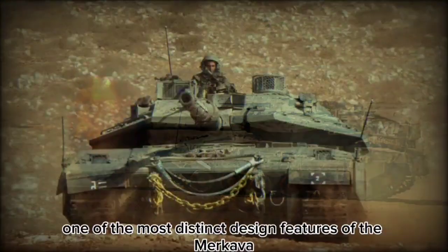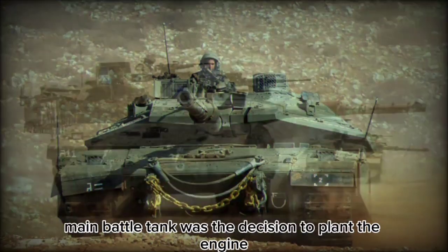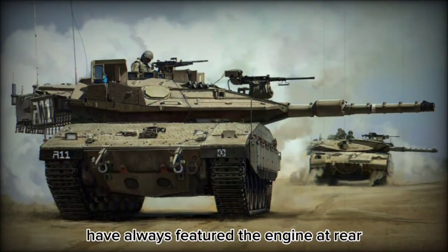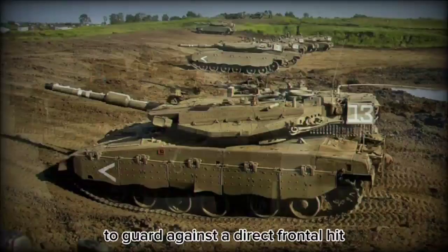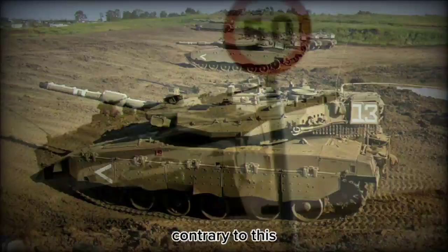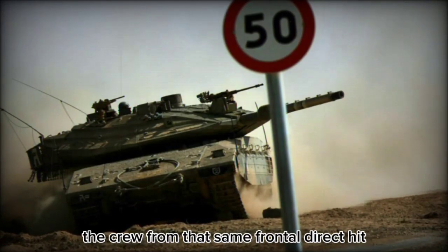One of the most distinct design features of the Merkava main battle tank was the decision to plant the engine in the front of the hull. Traditional tank designs have always featured the engine at the rear to guard against a direct frontal hit rendering the entire system useless. Contrary to this, the Merkava featured the engine at front to help protect the crew from that same frontal direct hit.